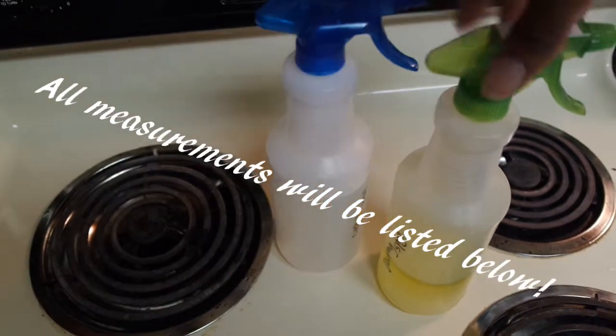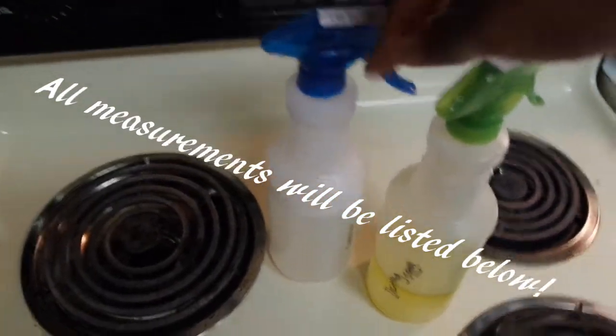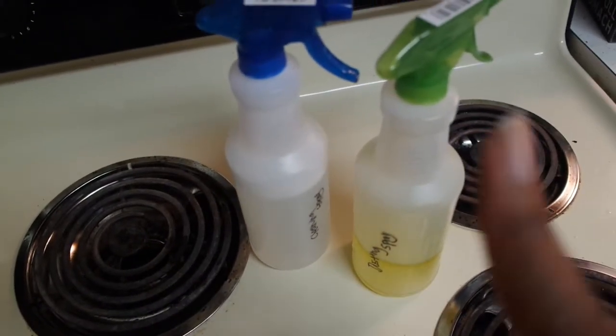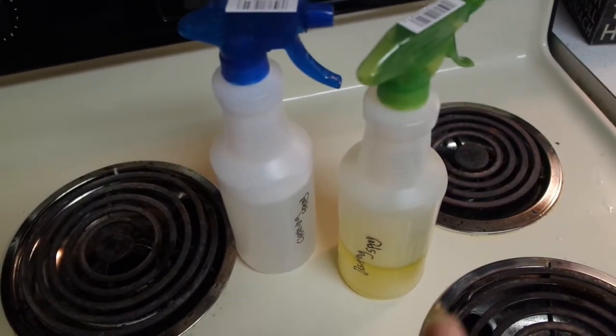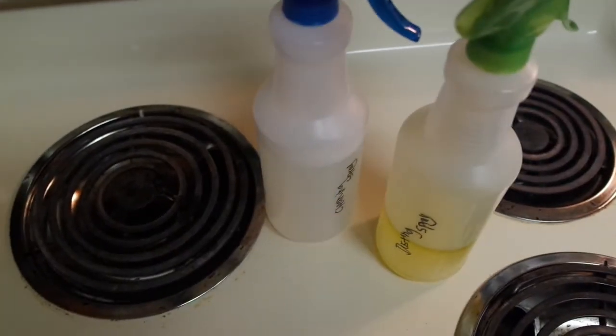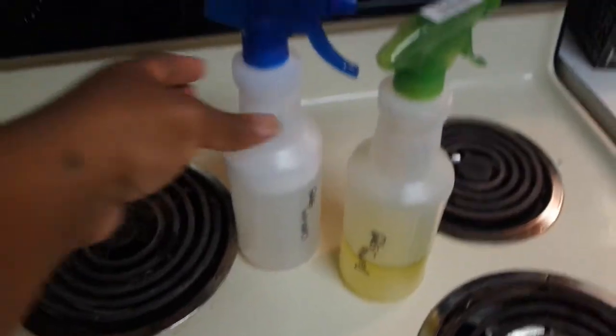Okay, you guys, I'm done — here's the cleaning spray and the dusting spray. I just labeled them with a Sharpie. If I ever want to relabel, all I have to do is go in with some hairspray or rubbing alcohol and that permanent marker will come right off.